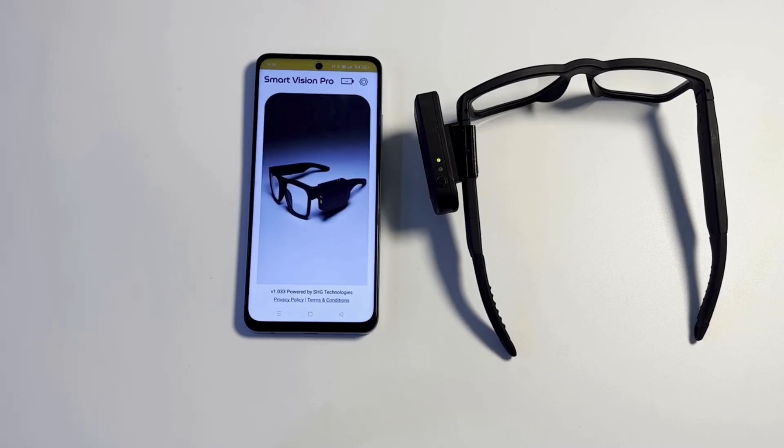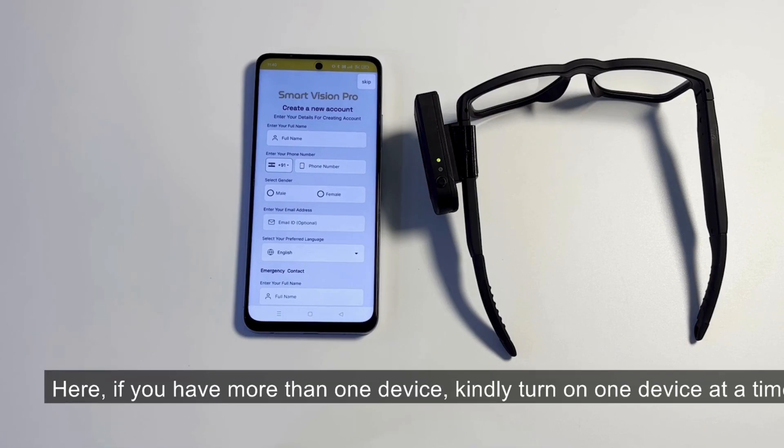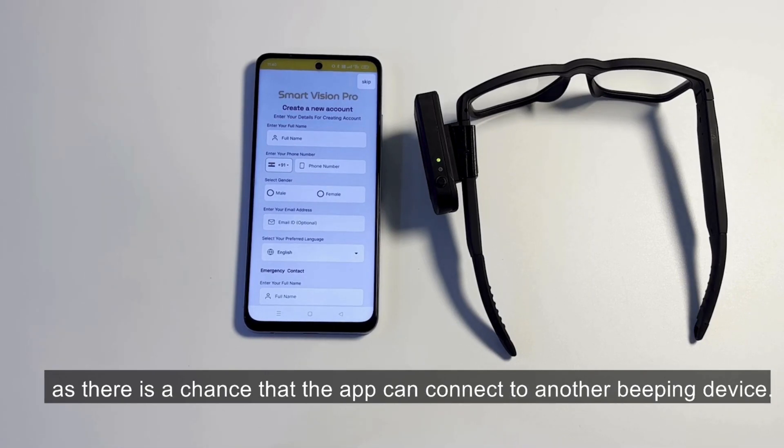Smart Vision Glasses connected successfully. Here, if you have more than one device, kindly turn on one device at a time, as there is a chance that the app can connect to another beeping device.